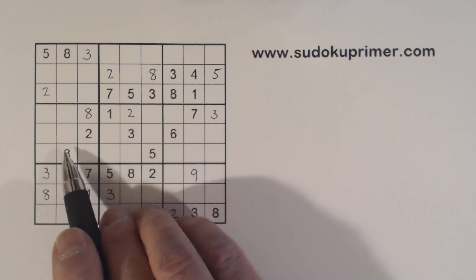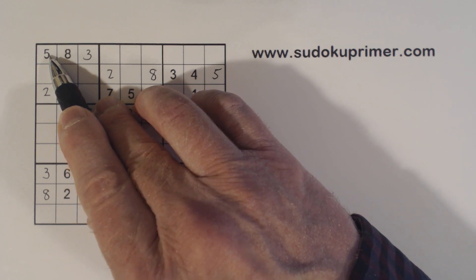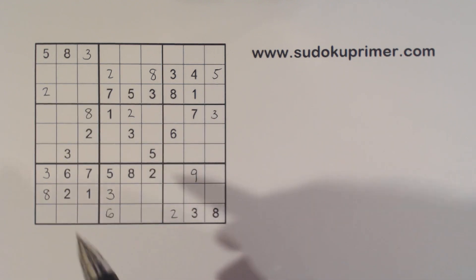Now let's look at ones. We've got a 5 here and a 5 here, so we have ghost 5's there. That means that's a 5 right there.